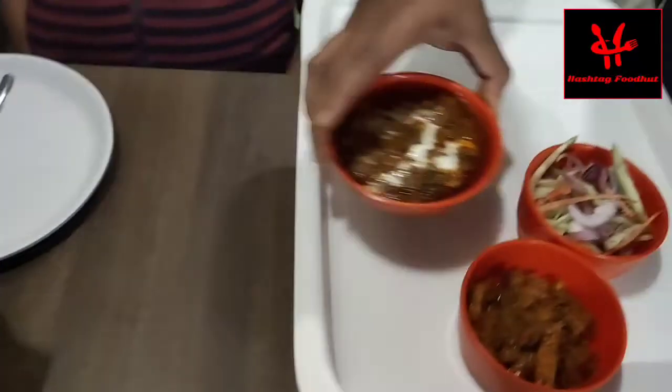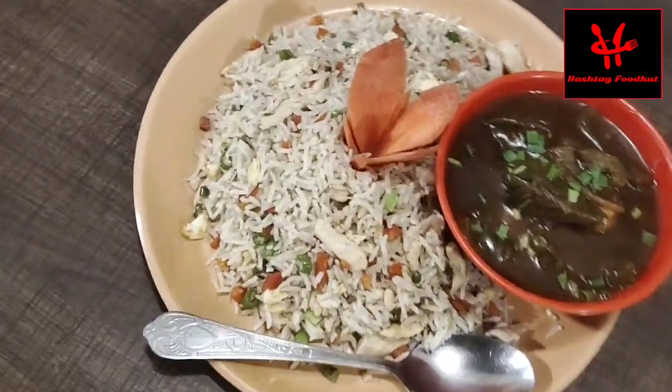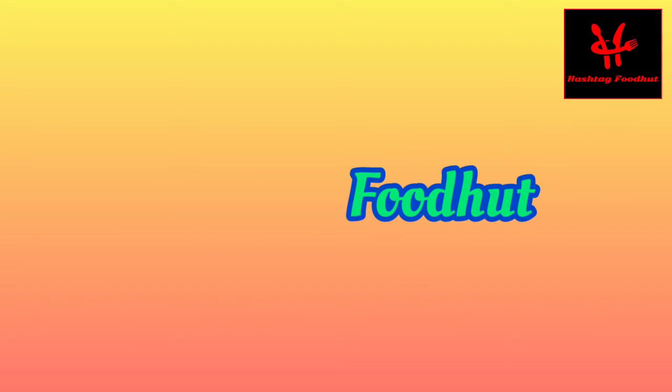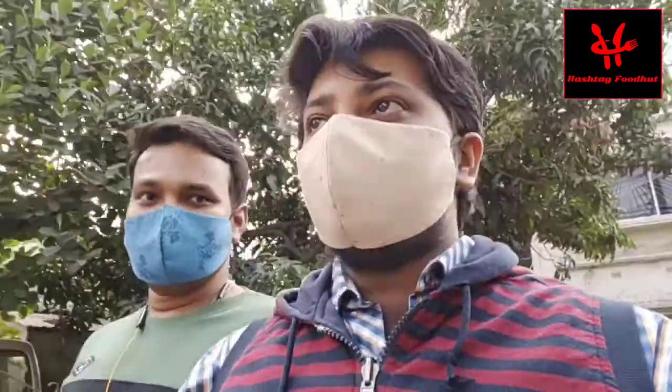Hello friends, welcome to a brand new episode of Hashtag Food Hut. Today we are going to have a lot of combo and varieties of food to taste, and you will know how much the price is — the price is very reasonable. You will see that the safety maintenance and sanitization process is very important.